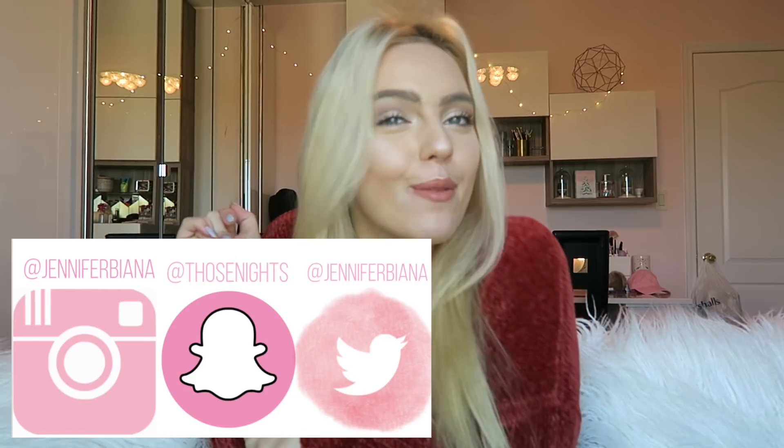Hey guys, it's me Jennifer Bionna and welcome back to my channel. If you're new here, please subscribe, like, comment, and all that jazz, and let me know what you think. Please click the notification bell to be notified every time I post, and my social media will be floating around here if you would like to follow.